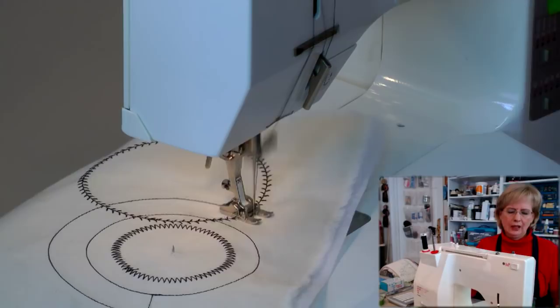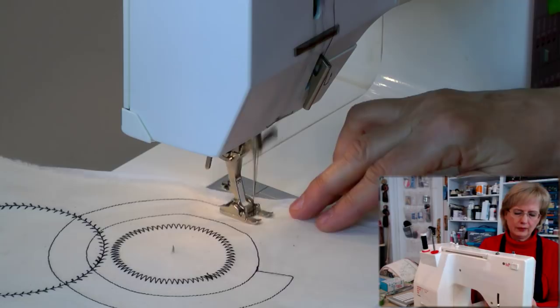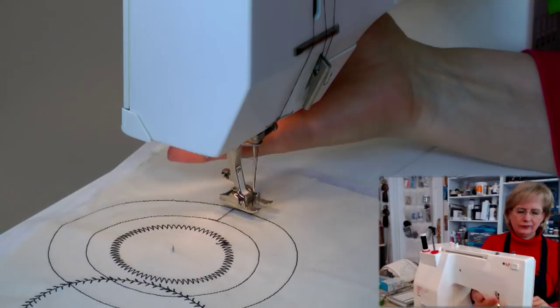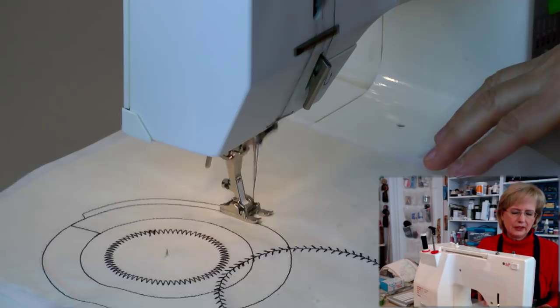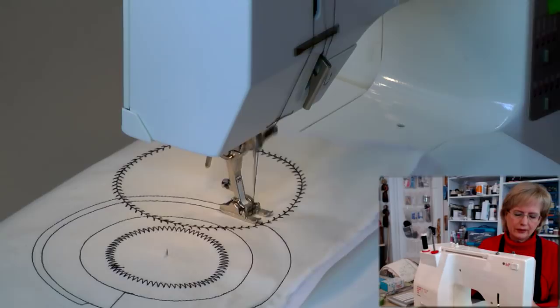It's a great attachment for your machine. You can do concentric circles very close together by moving just one click. Really, the sky is the limit. What if you don't want a whole circle? You don't have to — you can just do partial circles. You can just stitch to whatever point you want in your design and take the fabric off.